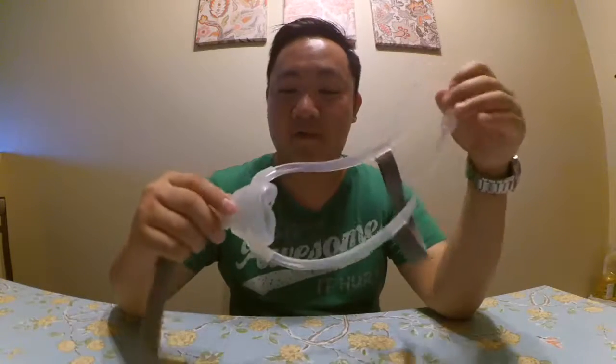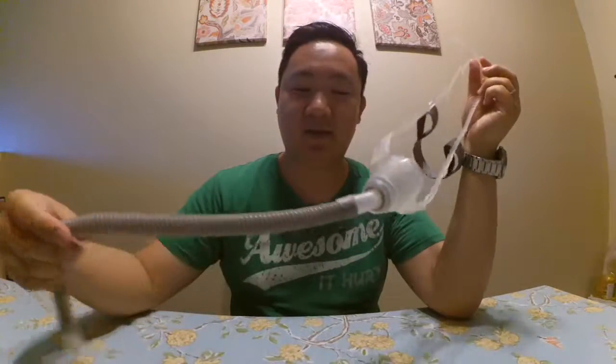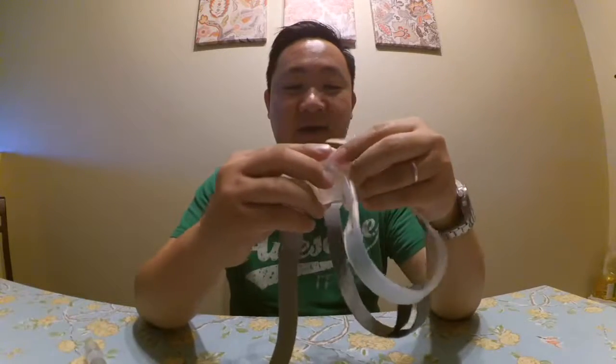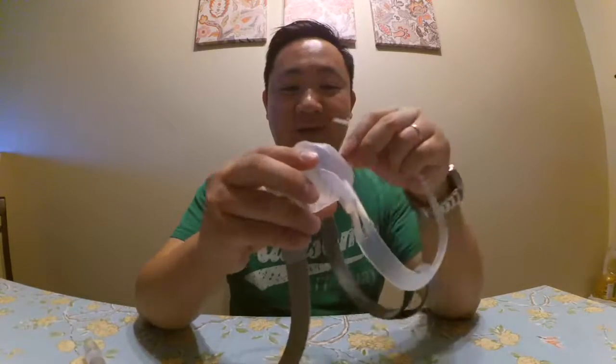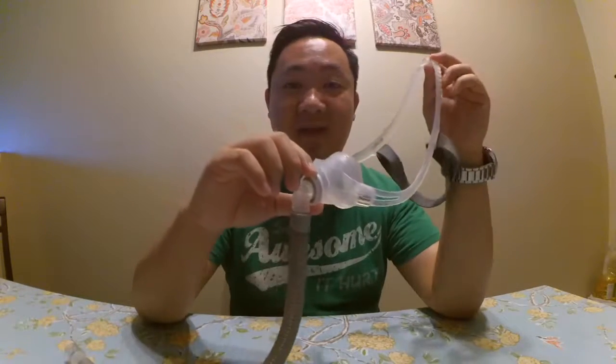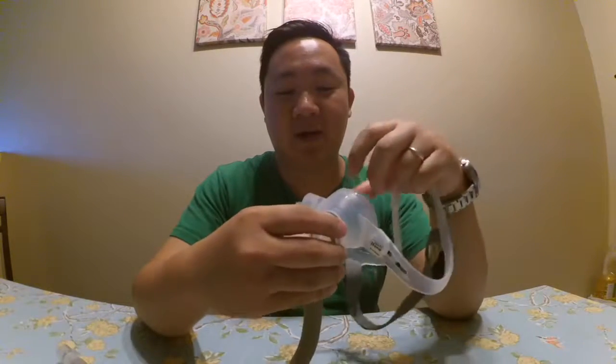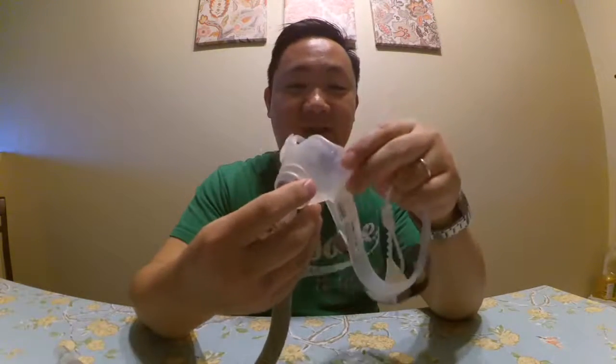I'm here to do a review of the ResMed Swift FX Nano CPAP mask. I've been using this for quite a while now and I really like it. I also have the AmeriMask from Philips and I like it too when my nose is clogged up, but if I have a choice I would rather use this instead.